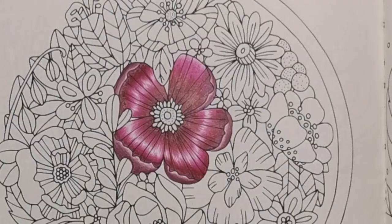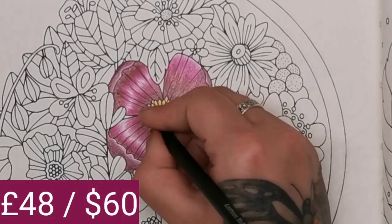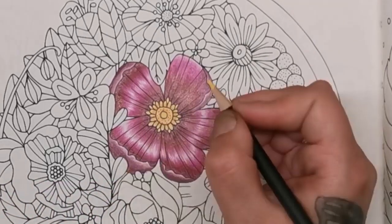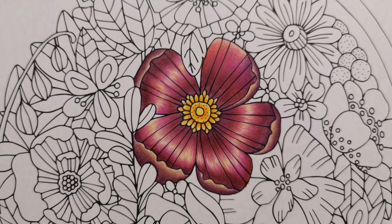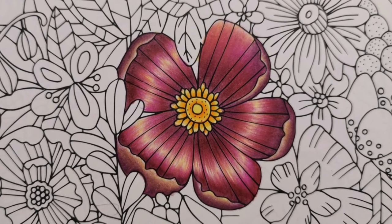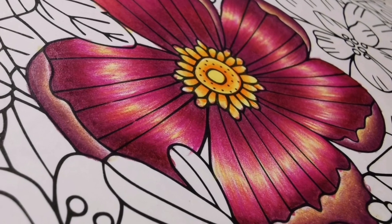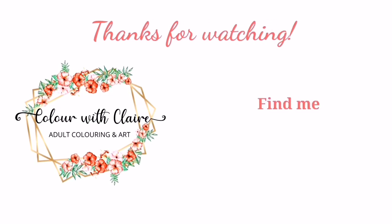These pencils aren't high-end, which is reflected in the price. This set is currently selling at £48, which is about 60 US dollars, making each pencil around 40 pence or 50 cents. Unfortunately they're not available open stock. All the links to buy these pencils will be in the description box below. I hope I've answered all your questions but if not please leave me a comment and I'll get back to you. Thanks so much for watching and I'll see you soon on Colour with Clare.